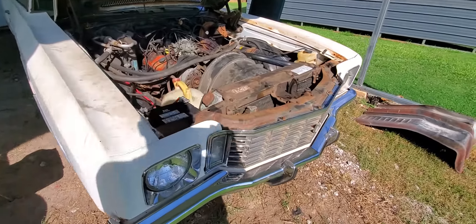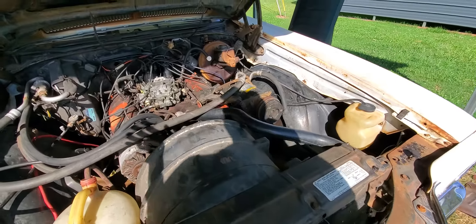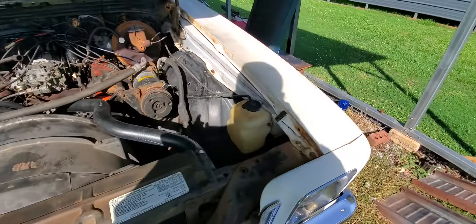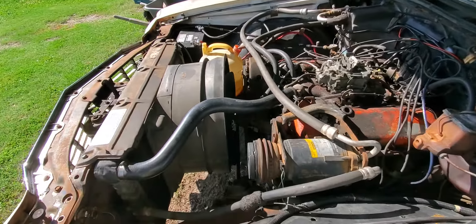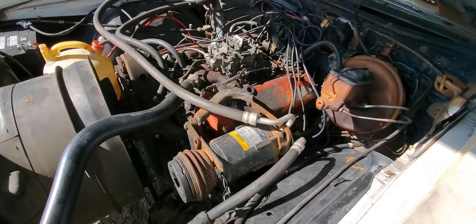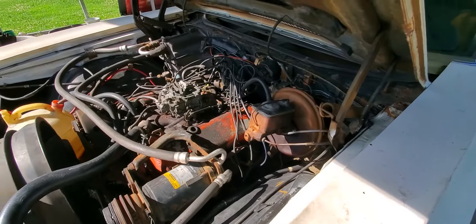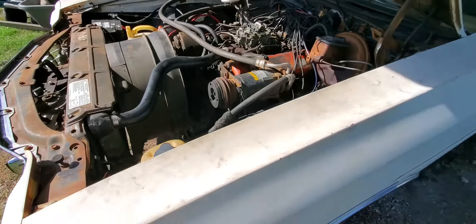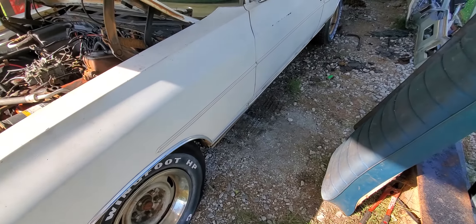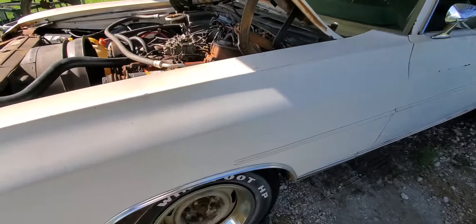What we got here is a numbers-matching '72 Monte Carlo with all the original drivetrain. I posted a video a few days ago but took it down because I've got the engine running now — the fan shroud, the fan, all this put back. This carb is just one I had sitting on the shelf, it's good enough to run the engine. The tires are dry-rotted so you're not driving this car on a highway anytime soon — it's been sitting about 15 or 20 years.